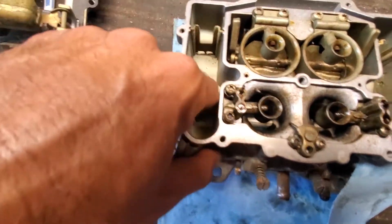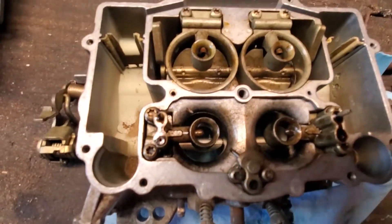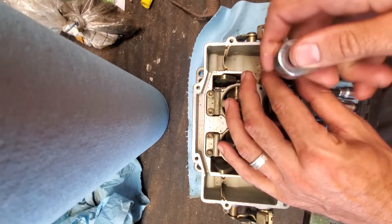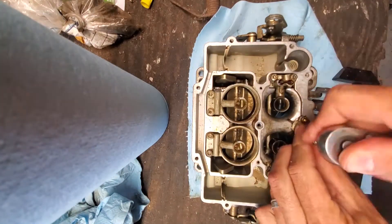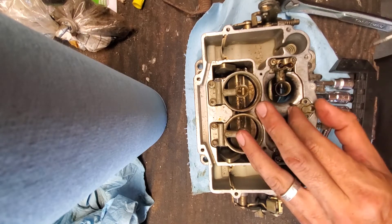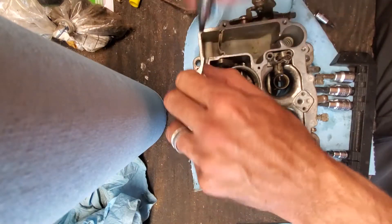Ethanol gas is bad news. I'm going to fully disassemble everything and soak it in some carb cleaner because that's pretty rough. I'm taking off the Torx bolts for the primary and secondary Venturis, and now removing the pump jet housing, removing everything and setting it aside.